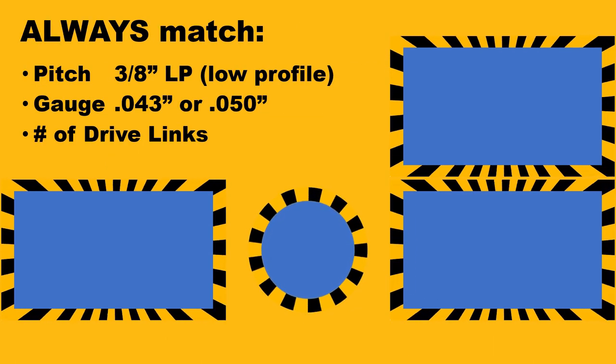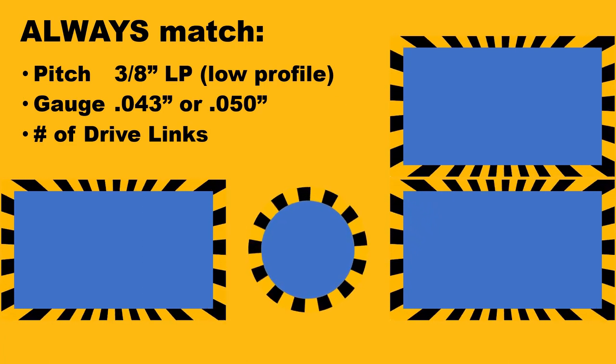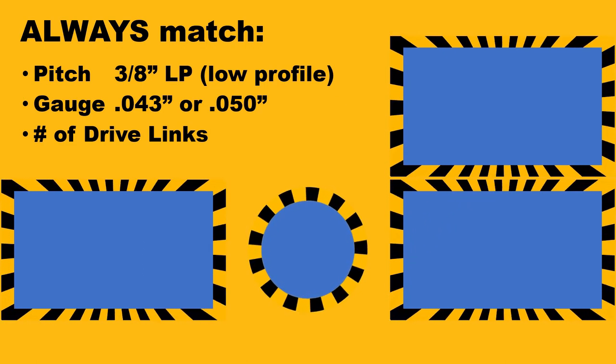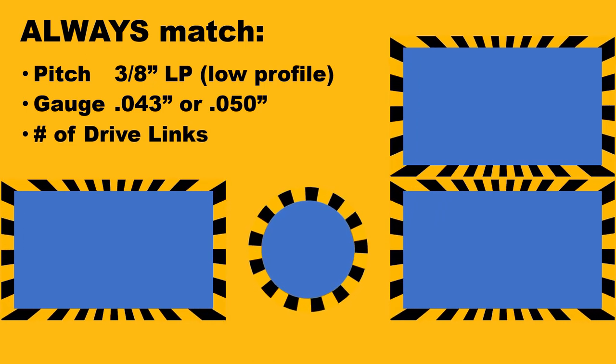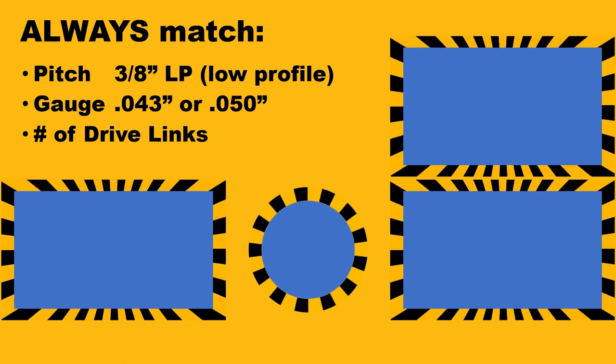So those were all the replacement saw chains. Just remember to always match pitch, gauge, and the number of drive lengths, or make it easy on yourself and go with the Oregon replacements. Thank you for watching, and please like and subscribe.